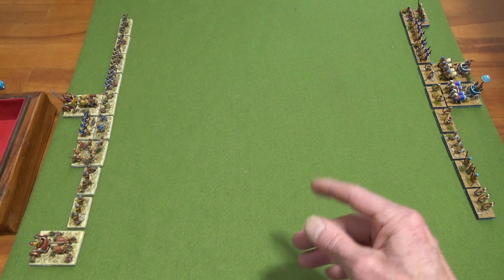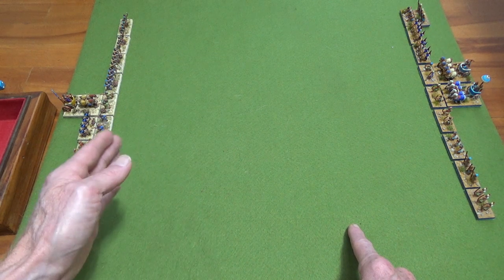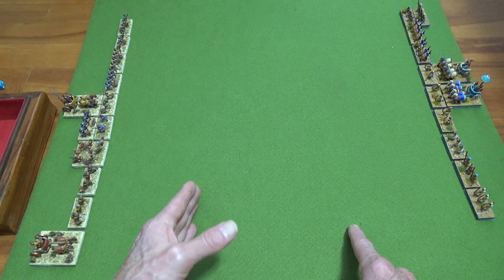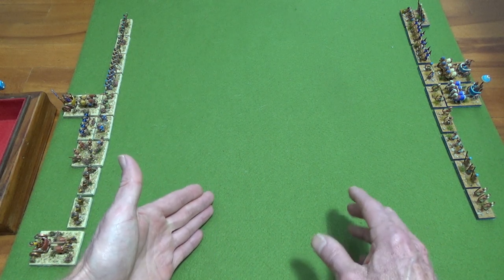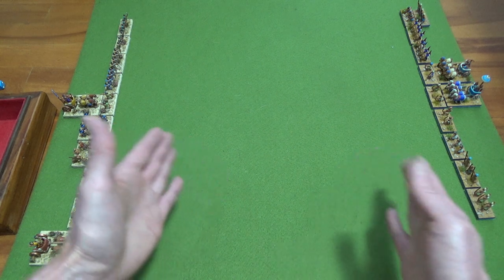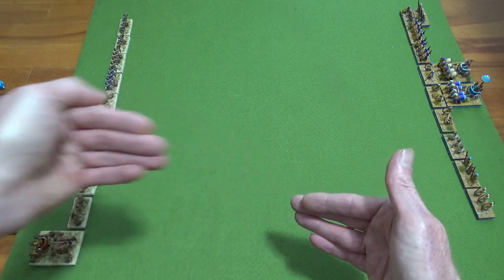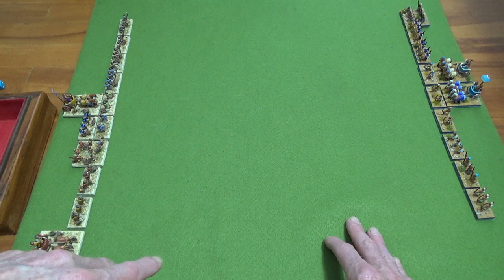Basically, skirmishers are there just to disrupt other units — they're not meant to go into close combat. They essentially get destroyed if you pop them into close combat. They have an auto-retreat: as soon as you come into contact with them they can retreat. That's why I use it — it's very Hollywood-ish, it may not be historically accurate, but people enjoy it.